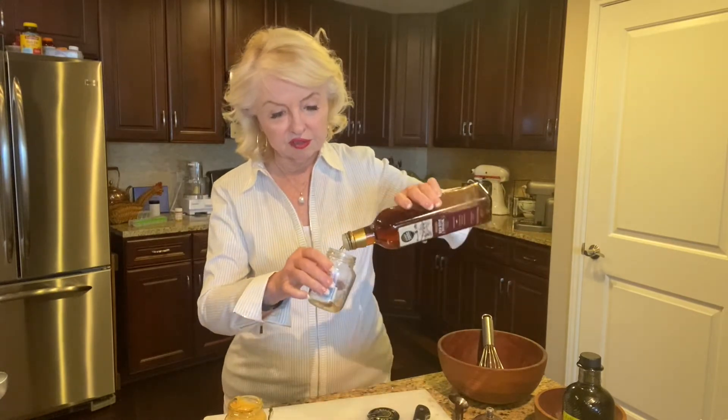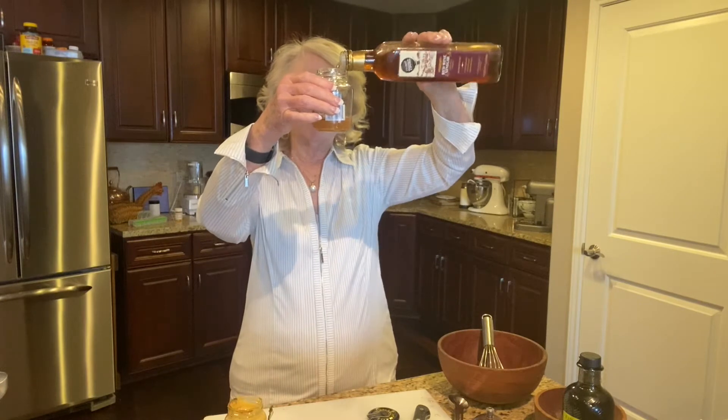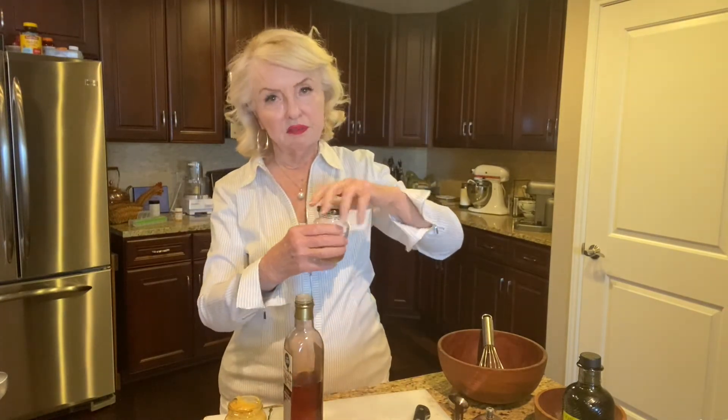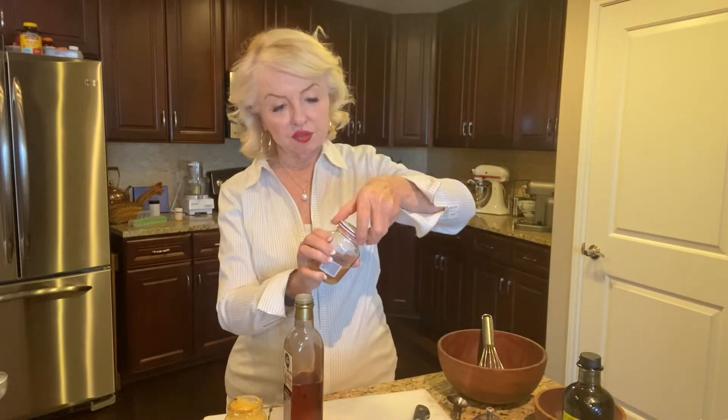I use coarse salt and sea salt, and I don't use iodized. I'm going to skip the garlic for today because I'd have to peel it. So watch — I'm putting that in, I'm going to do it like that. I'll put the lid on — make sure your jar is clean, let's use the right lid — and I'm going to shake heartily for just a few seconds.